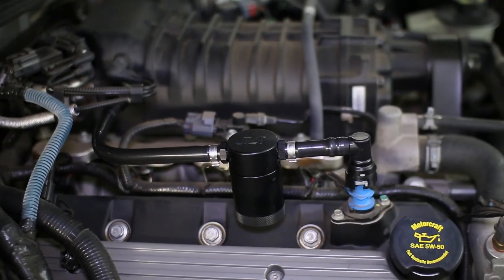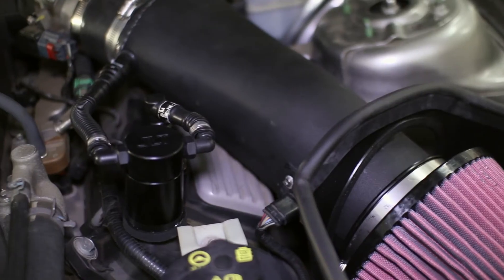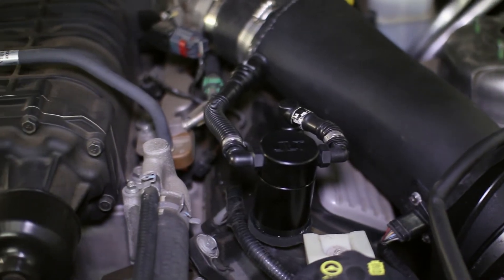Head on over to our website at Stage3Motorsports.com or click the link at the end of the video for all of your GT500 needs.